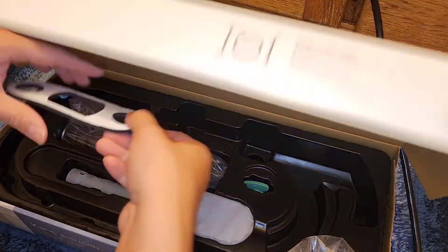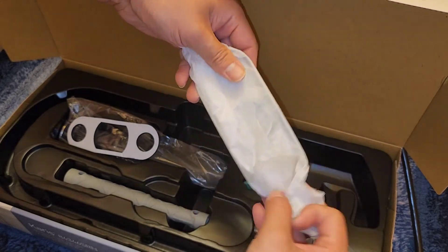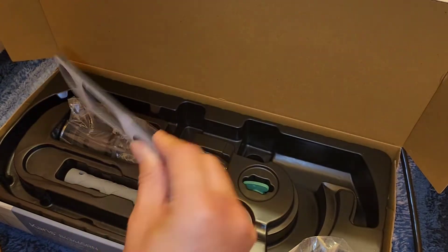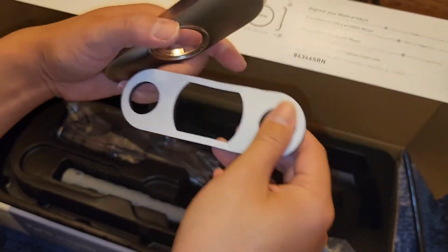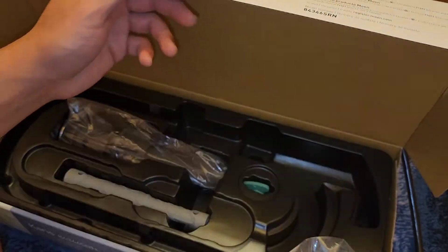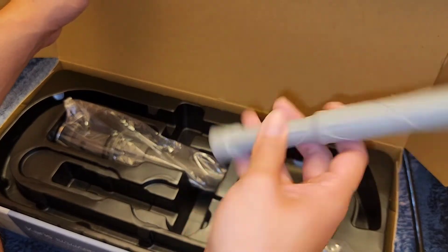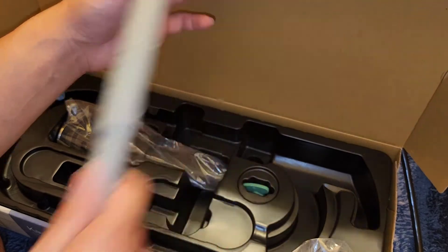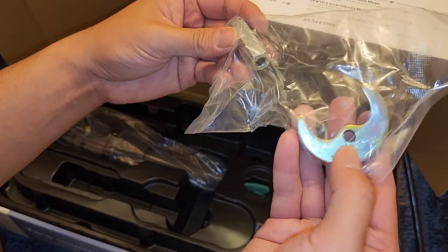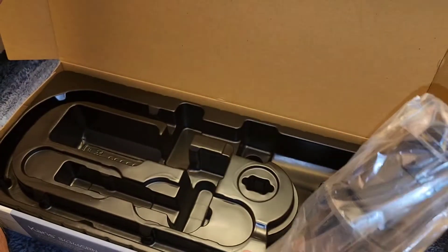We've got this foam padding, the metal deck plate, and what looks like a sticker. I'll need to check the instructions on where to stick it. Here's the mounting tool — it has two different sides and you stick a screwdriver through to twist it. There's a bolt, a tool to remove the aerator, and the drain assembly. Not too many parts overall.